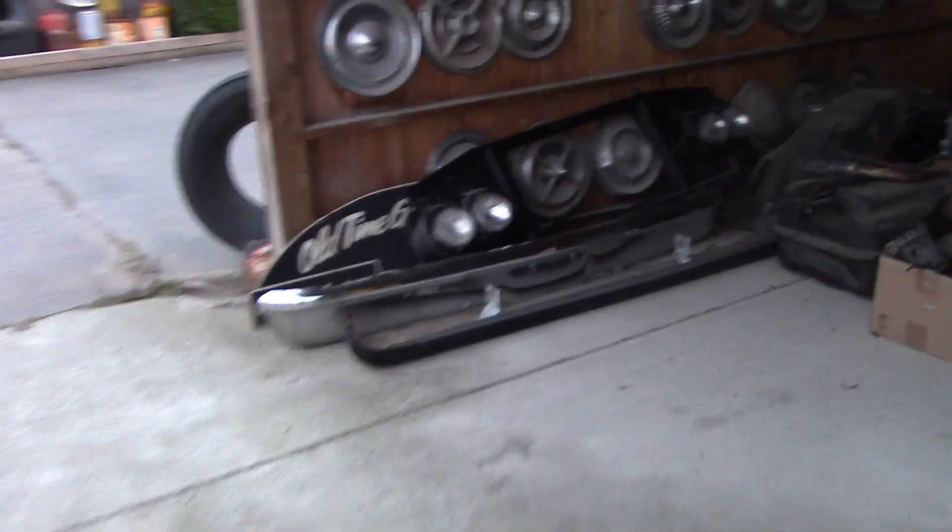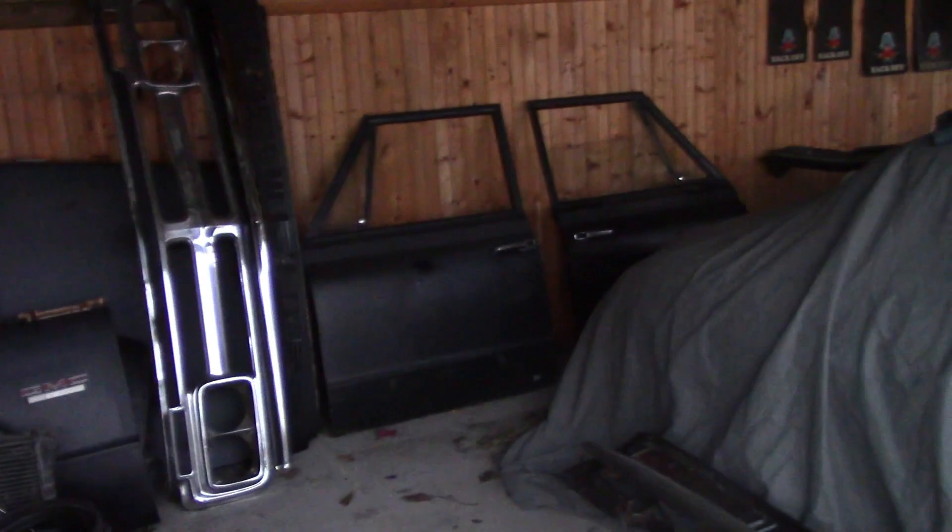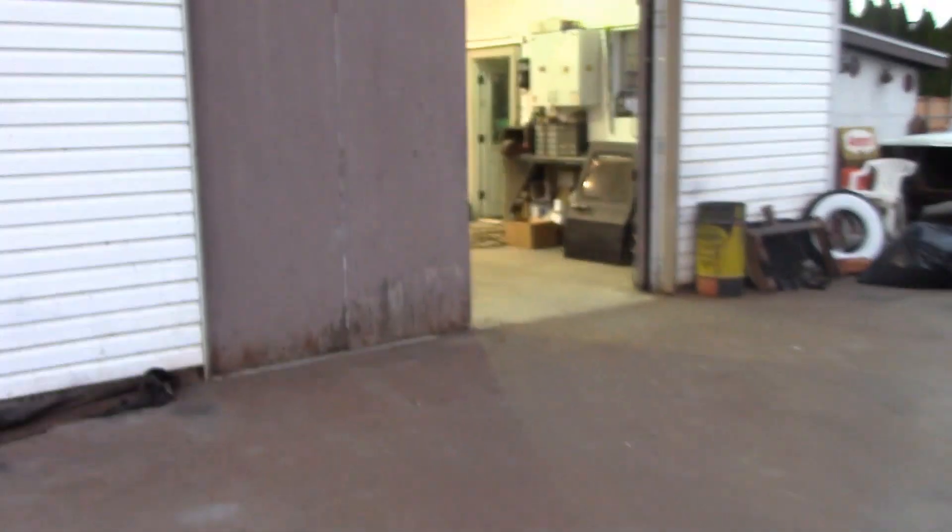Here are all the parts left over from the suburban laying in here — a lot of this stuff is garbage. Fenders are garbage, hood's garbage, doors are garbage. Take out what we need, chuck them, get rid of them. Already picked up a good pair of rust-free doors right out of Arizona for the back cargo doors — that's a good thing, a really good thing. Hard to find; I was lucky on that one.